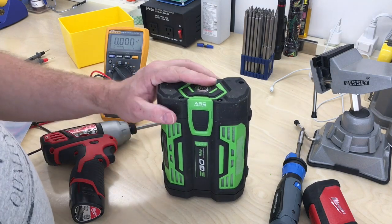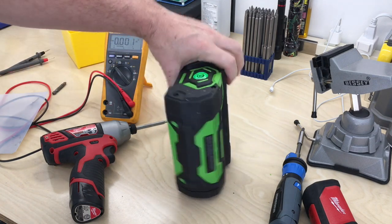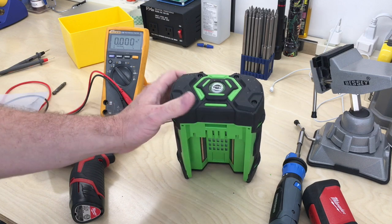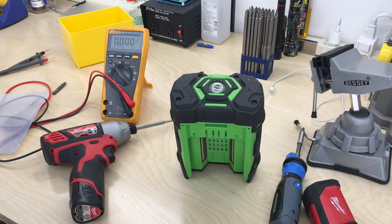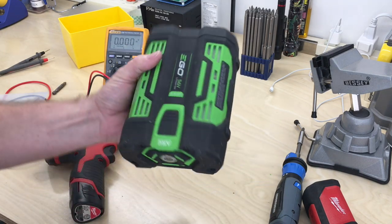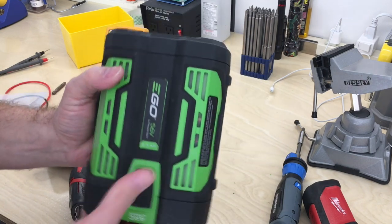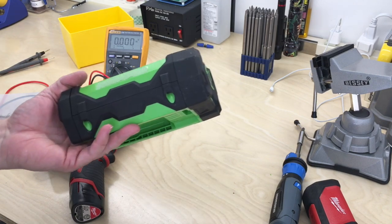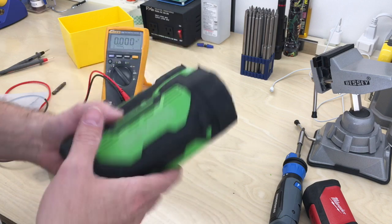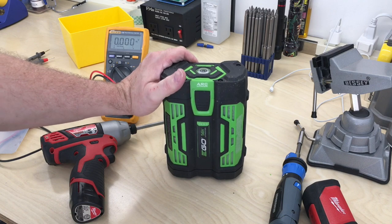So there you go — it's back together. If anybody out there has any ideas or has figured out the green blink issue without getting into the potted electronics, please post it down below. I'd hate to see the battery's usefulness go away just because of that one issue that may or may not be common. Since the actual cells still have so much life left — if you got any ideas, please post them down below.